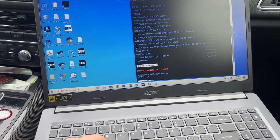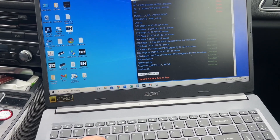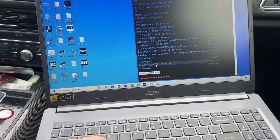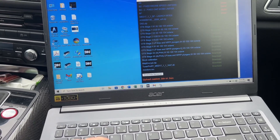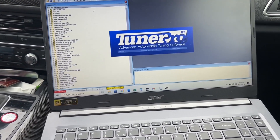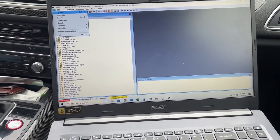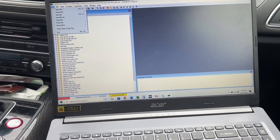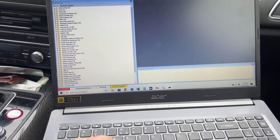Next thing we need is the XDF, which is going to be this file right here — the TunerPro RT DLL file — and that's going to have everything you need to install TunerPro. Now we're going to open up TunerPro RT, and in this instance you would open up your binary — that's the file we downloaded — along with the XDF and the Stage 2 cylinder on demand file.